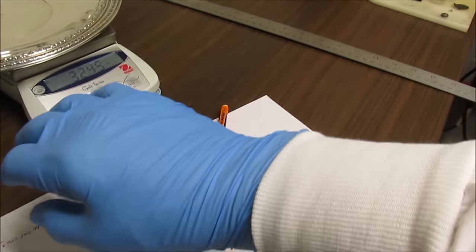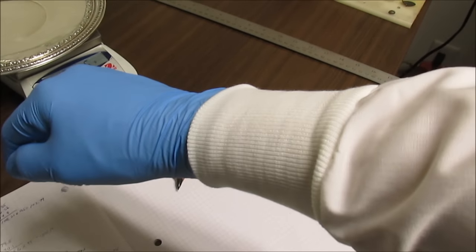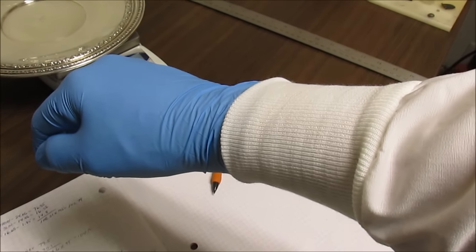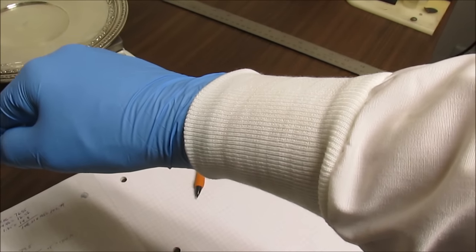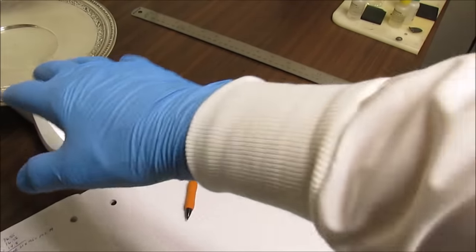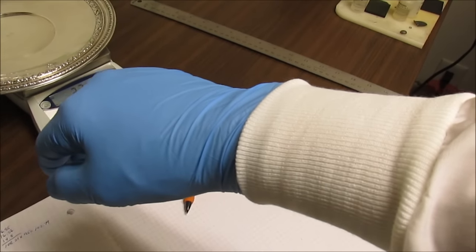I just wanted to point something out. I got a new garment for Christmas from my daughter. She said, 'Dad, you're sticking your hands in there and exposing your wrists,' so she bought me a garment that covers up my wrist. Just wanted to point that out — thank you, Lisa. Thank you, Randy.